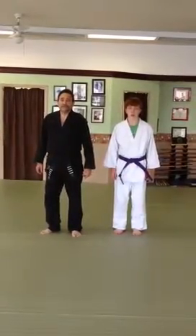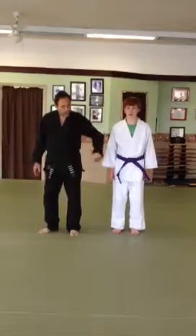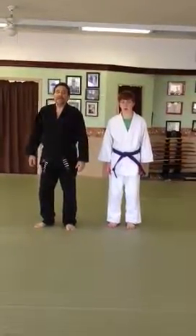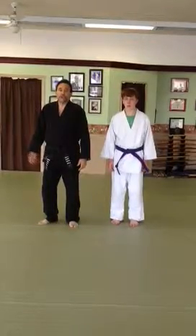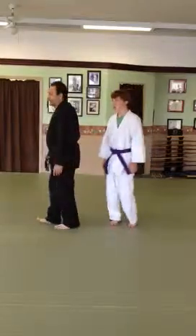Ushirawaza technique number three follows along the same vein of going in through the hole created by the separation of the arms behind your back. What this technique will do, it will incorporate actually using his whole body against him as follows.